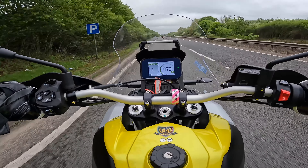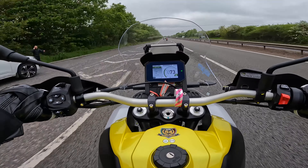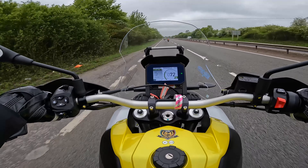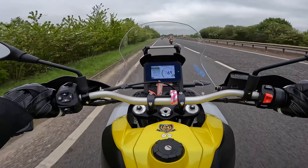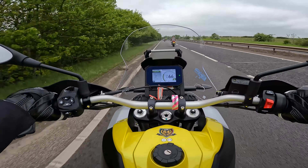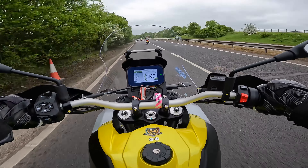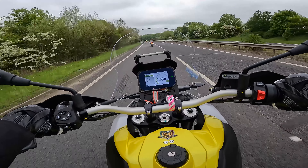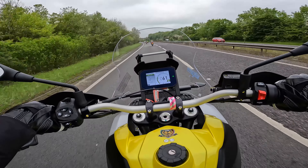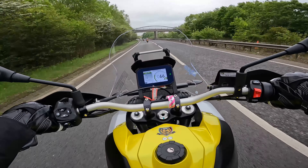Even if I tuck in, it's fine. This is a really nice place to be actually. You could do some long distance on this, I reckon. The seat is really nice and flush — getting no vibrations through the bars, the pegs, or through the seat. You're high up as well, but it's not a heavy bike so it doesn't feel too intimidating when moving around.